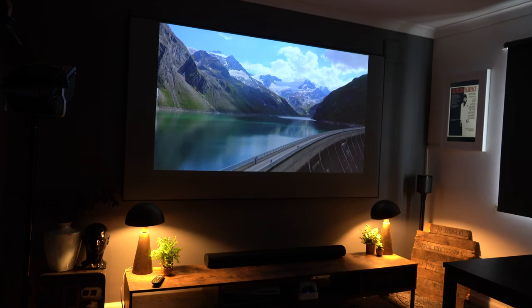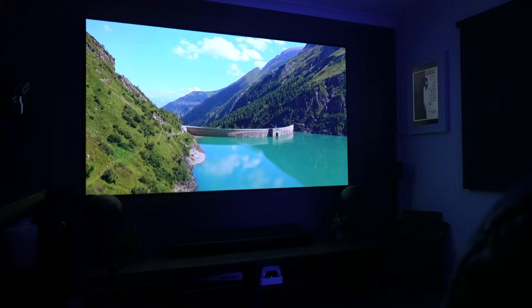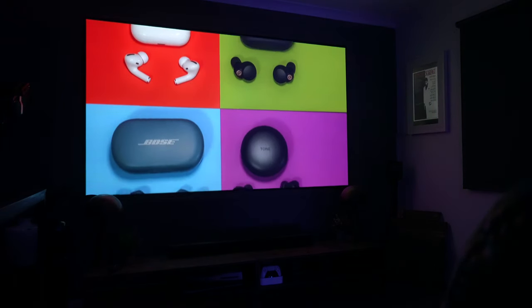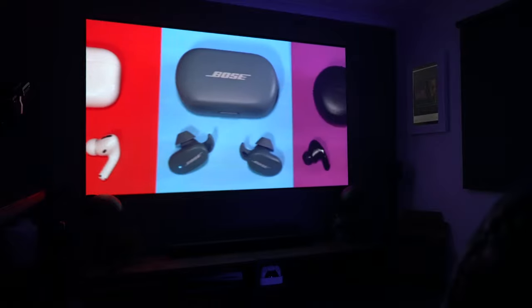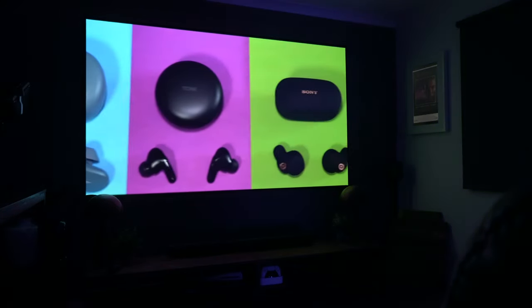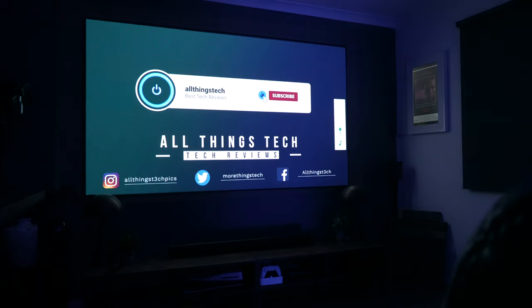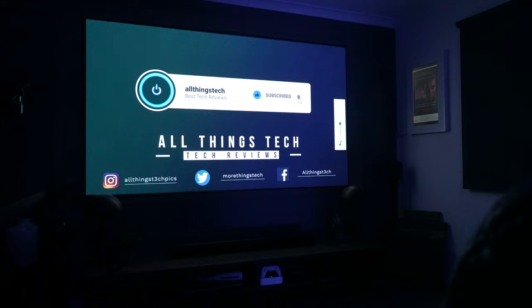As with all projectors, when it's pitch black, that is when the picture really pops off the screen, and this projector is exactly the same. The colours are bright and vivid, and the picture quality is absolutely first class. This is just 1080p — just a full HD image — and I think it looks absolutely stunning. Sound quality is also pretty good. It's got the Harman Kardon speakers built in, and it does get quite loud.